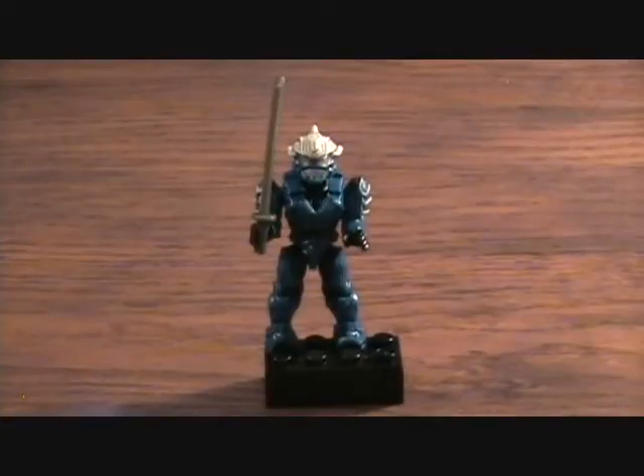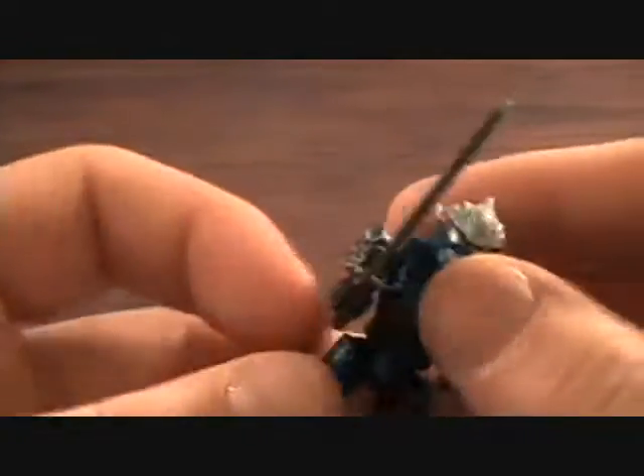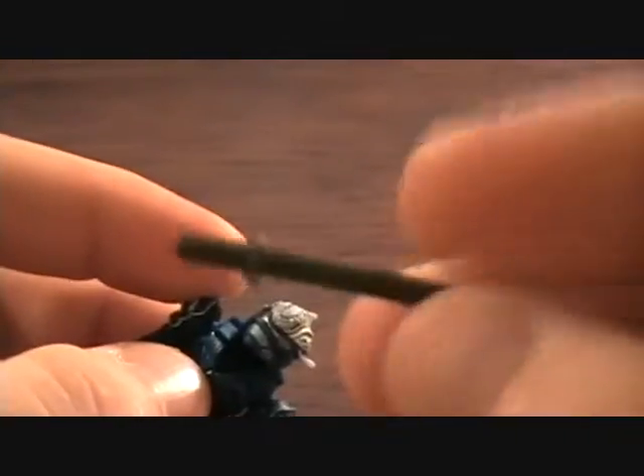Each pack you get comes with a figure, a weapon, and just a block to stand them on. So you get a brick — just a standard black Mega Bloks brick — and of course the katana he comes with. There's also this little piece which I decided to put in his back; I'm not sure if that's what it was meant to be, but I'm pretty sure it is.